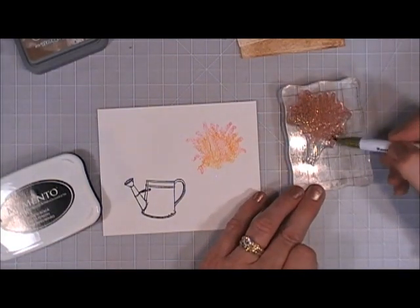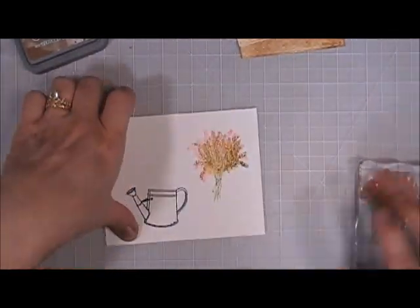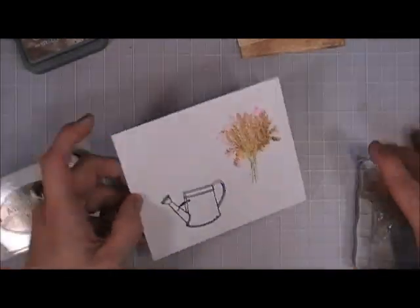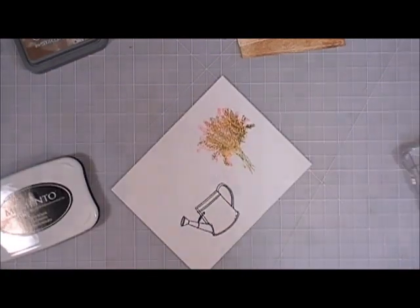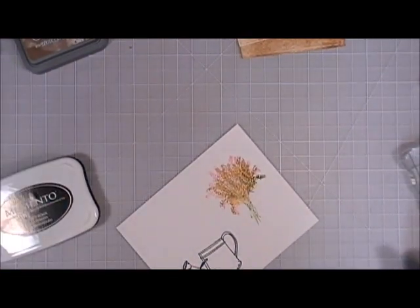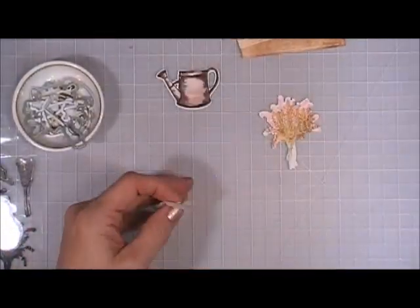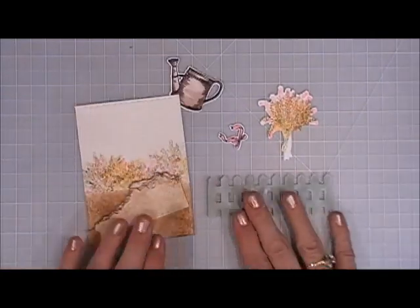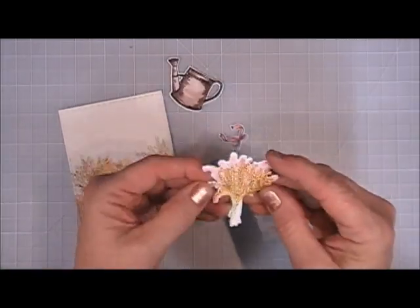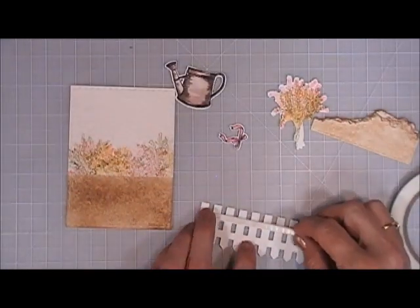I'm basically stamping the flourish colors on top of each other but shifting them just a little bit so I can get all three colors — I think that looks so pretty. I went ahead and colored in my pail using some browns, then die-cut those out. I also stamped the bow that came in the stamp set and colored it in pink. Now I'm going to build the card and pop up this fence with some foam tape.